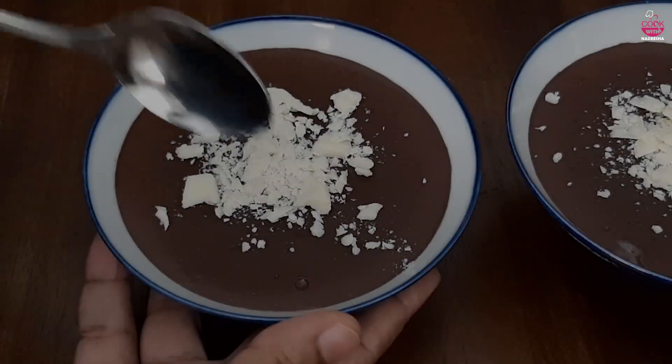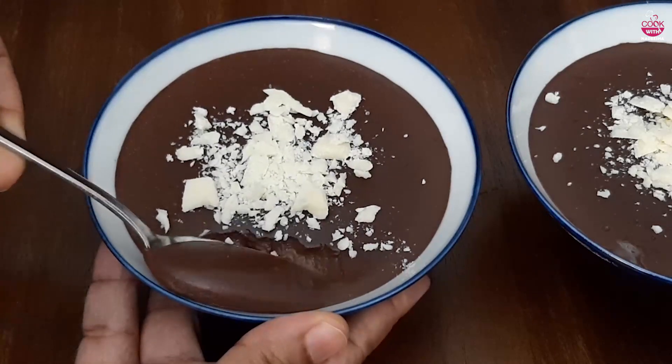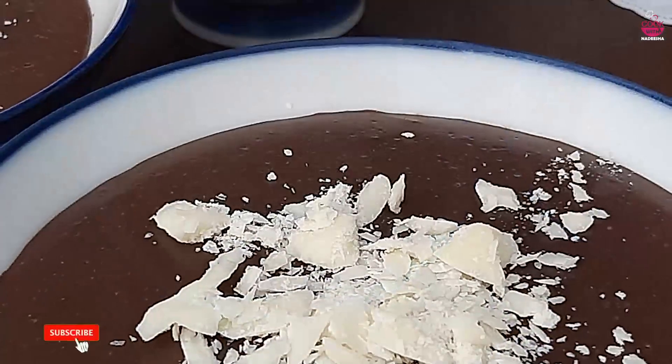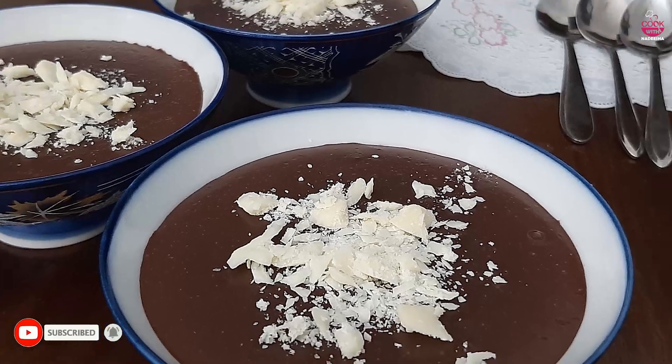This is what I have done. I will try to make a chocolate pudding on it, and I'll see you next time.